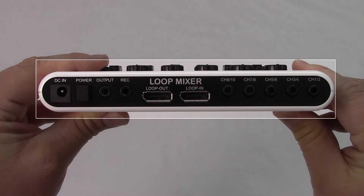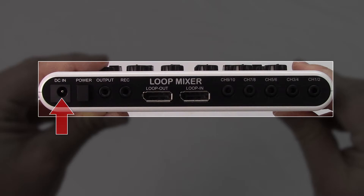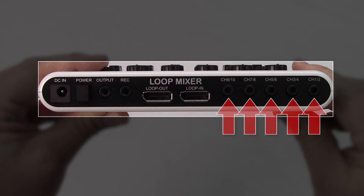Here's a look at the back of the device. Starting from the left, you have the power in, followed by the power button, output one, output two, the loop in and out for connecting multiple Loop Mixers together, followed by the five input channels.